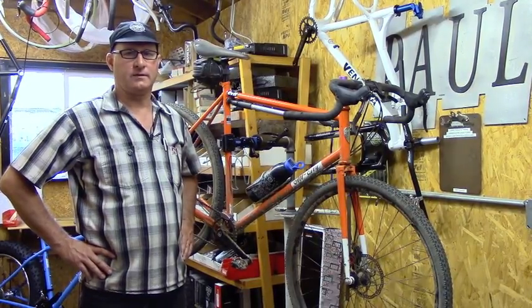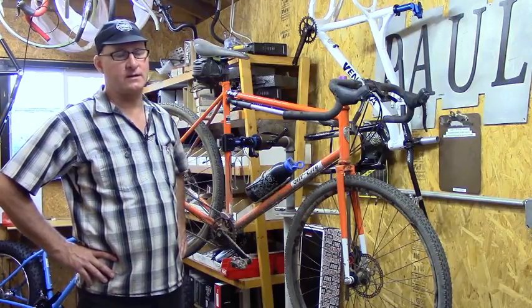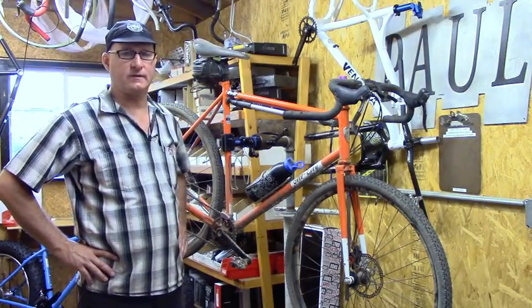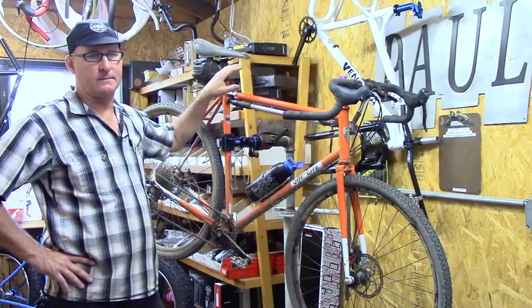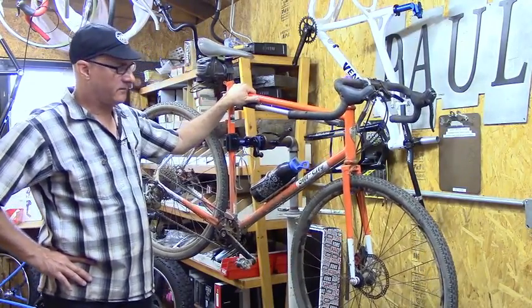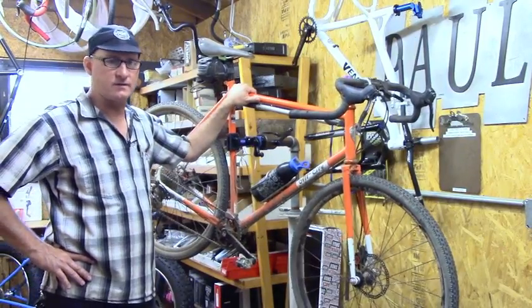Hey, this is Paul at Paul Component. We're doing another video on one of my bikes. I just want to talk about how it came to be and a couple of parts I've been using on this bike. What we have is an All-City Macho Man disc.